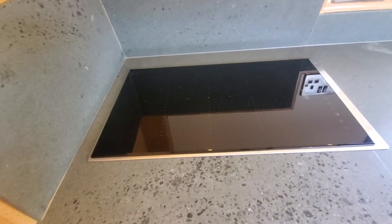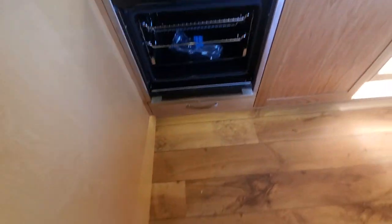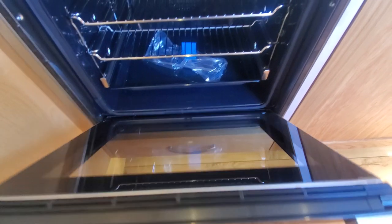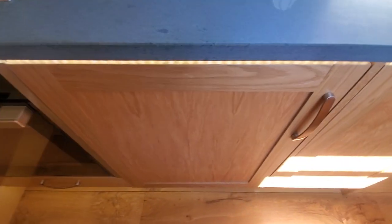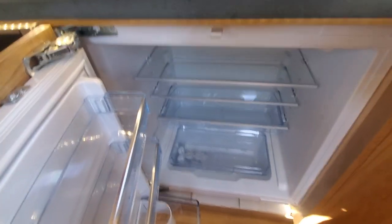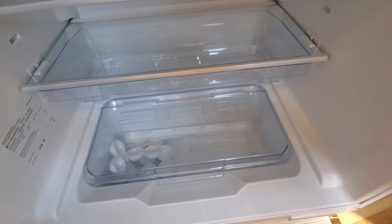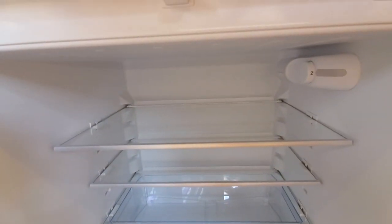Two burner hob - the most popular hob again - with a hide-and-slide oven. Even though you can stand right back from it, it's nice to slide the door away. Underneath the oven there's a little oven tray and pan shallow drawer, all soft close. You'll notice the under-gunnel lights and the granite lights shining through - there are plenty of lights on this one, and they'll look lovely at night.